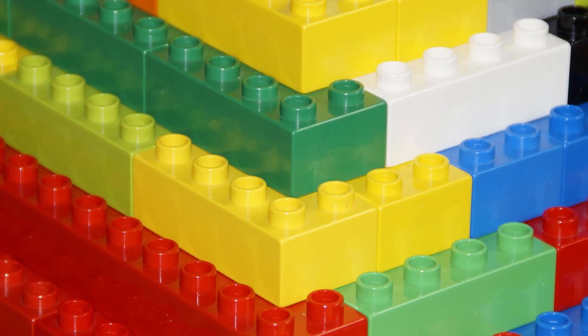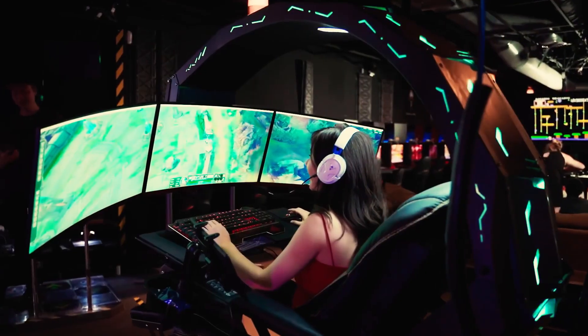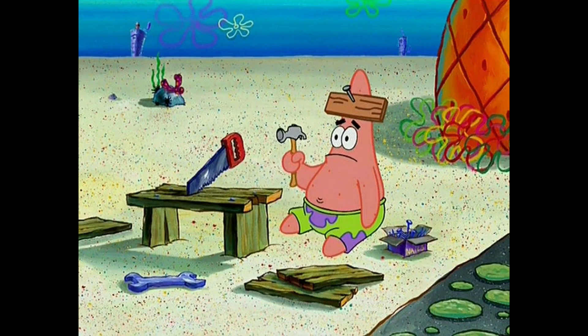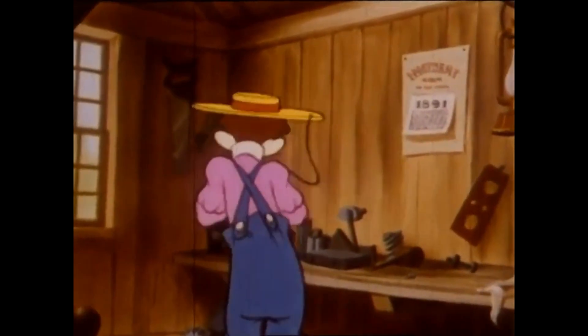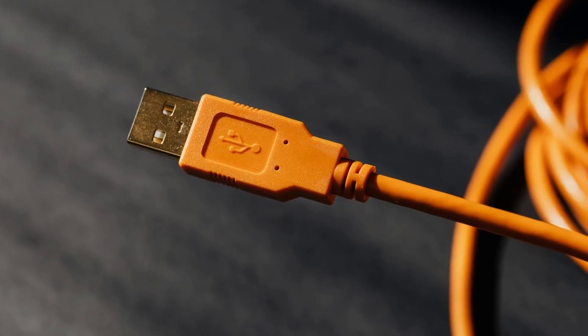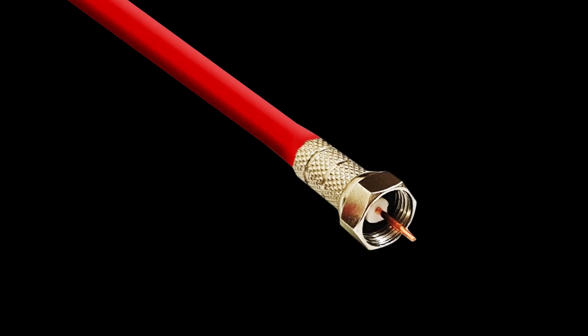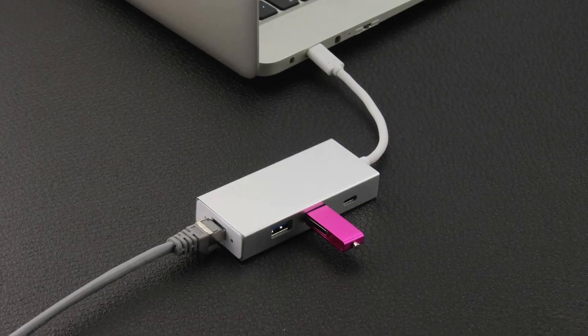In the 60s this process might have been child's play, but today in the age of plug and play, many people find it annoyingly difficult to figure out. So why hasn't any company replaced it with, let's say, a USB cable? Well, we're talking about high-frequency signals in the range of hundreds of megahertz traveling down the cable — not just digital data like USB handles.